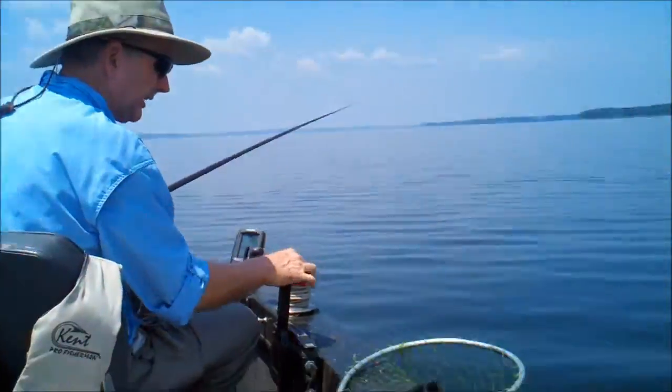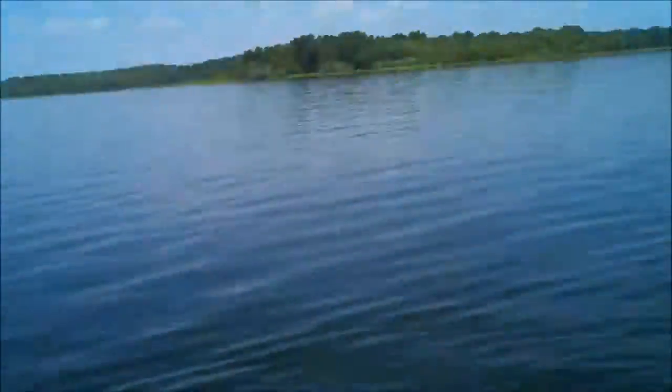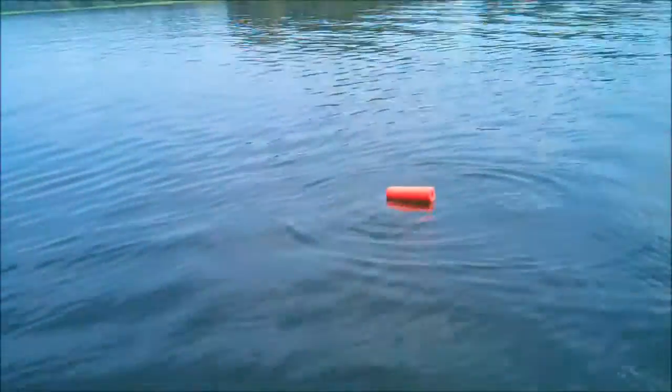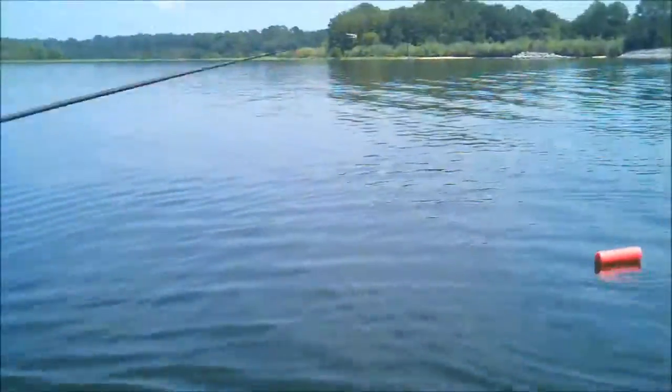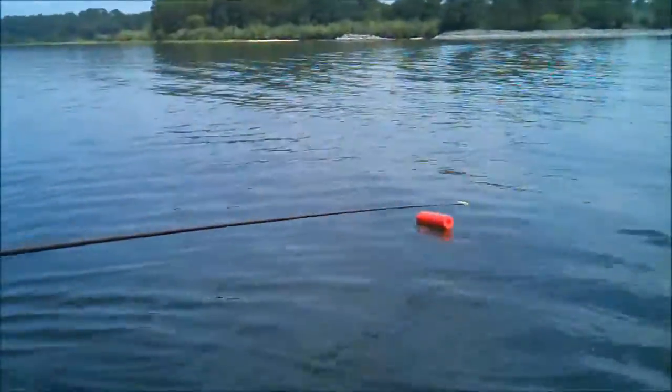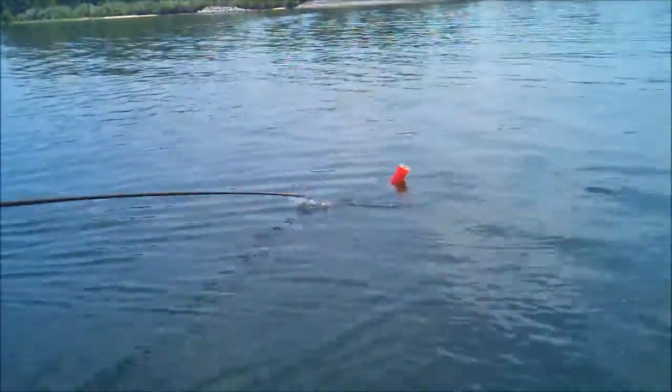Oh my gosh, we've got a good one! Sandy, he went under — look at that, we got a good one here y'all. He's really been pulling on this noodle. Let's see what he is — we're going to reach out here with the tip in the right direction and the hook. Reach up on him.